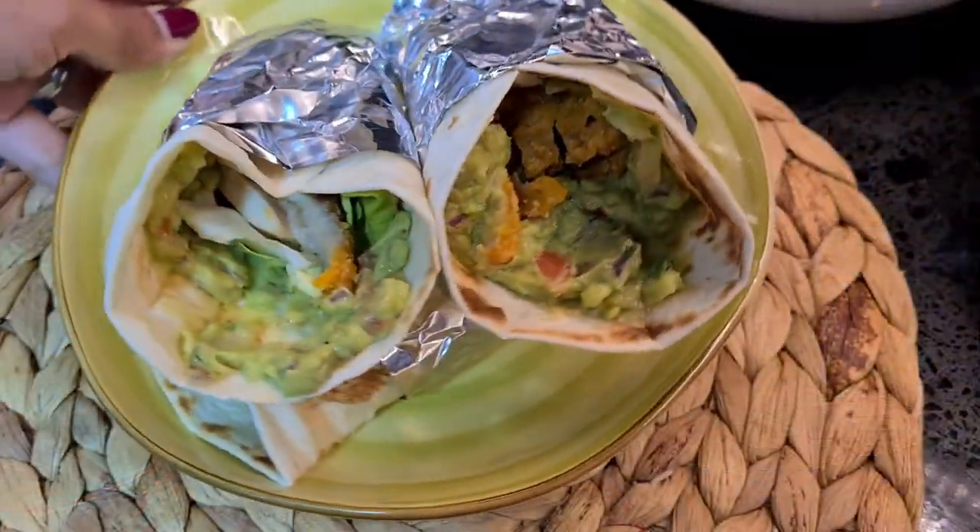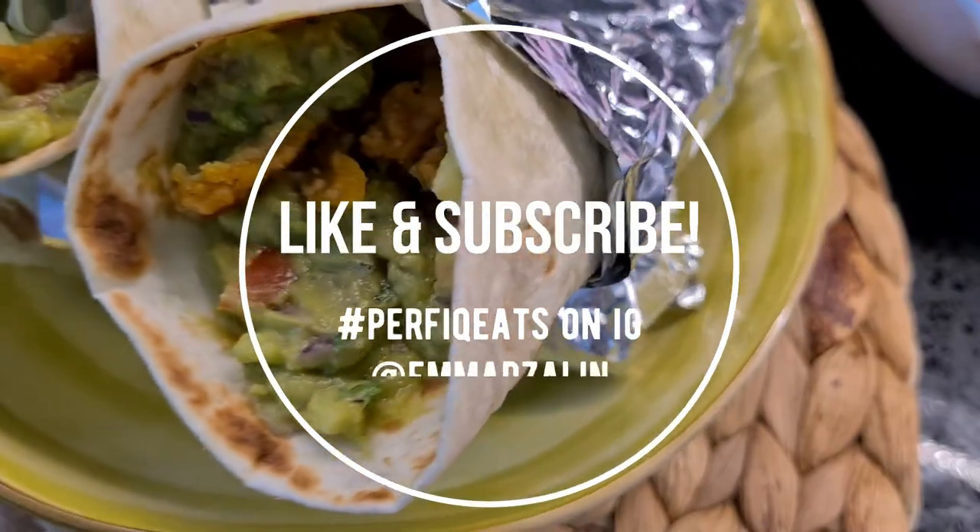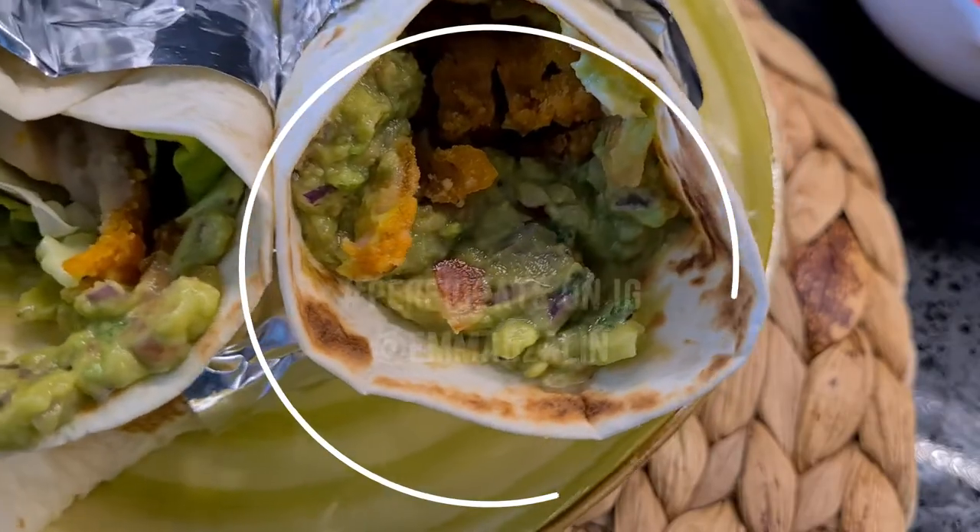Hope you guys enjoyed the quick and easy recipe for today! If you guys want to check out more easy breezy recipes, go ahead on my channel and be sure to like and subscribe. Thanks for watching to the end of the video — bye you guys!